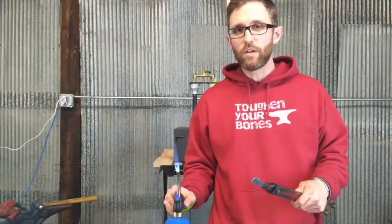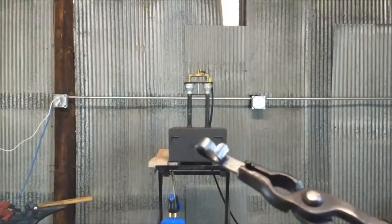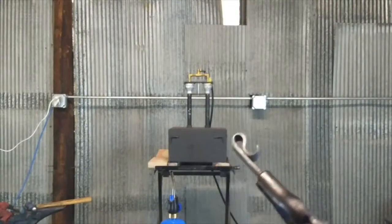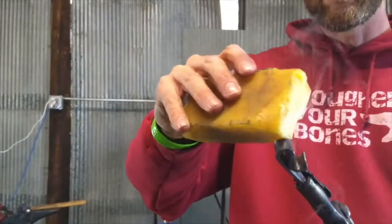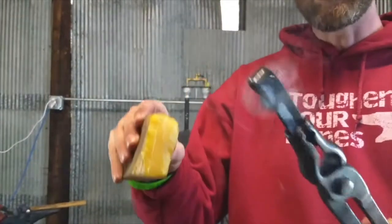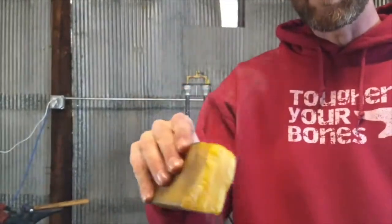Now for a close-up of the beeswax being applied. We've got our unbreakable bottle opener heated up with the torch, and now I'm going to apply some beeswax to it. You can see it smoke up — that means we've got it nice and hot and the beeswax is melting. That's what we want.